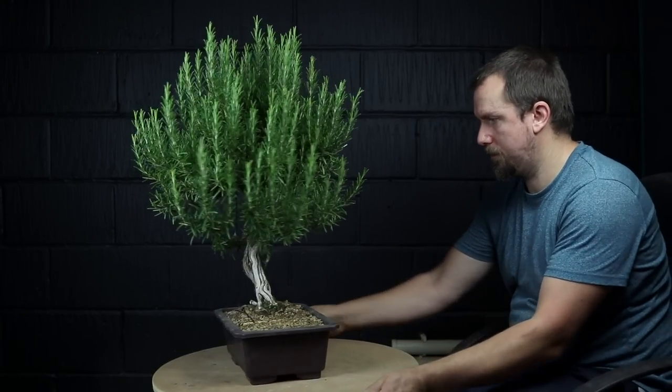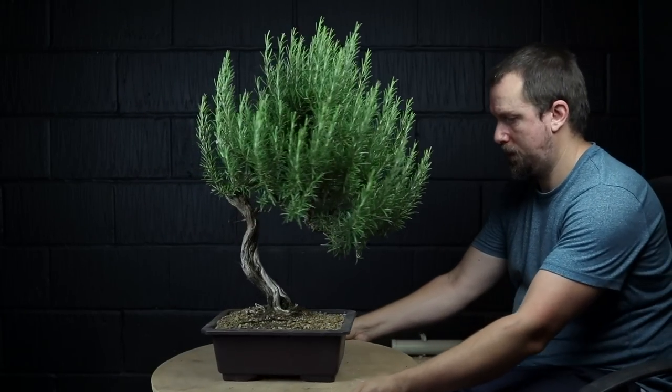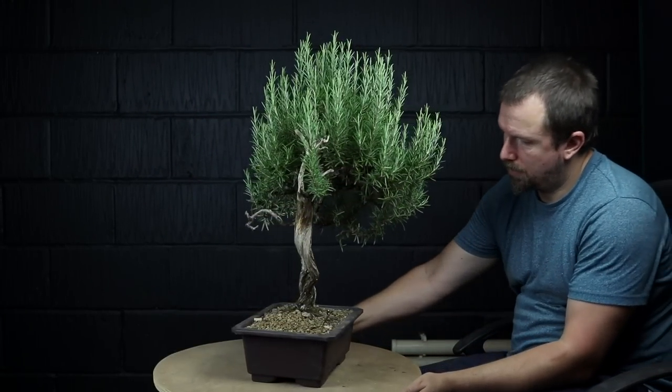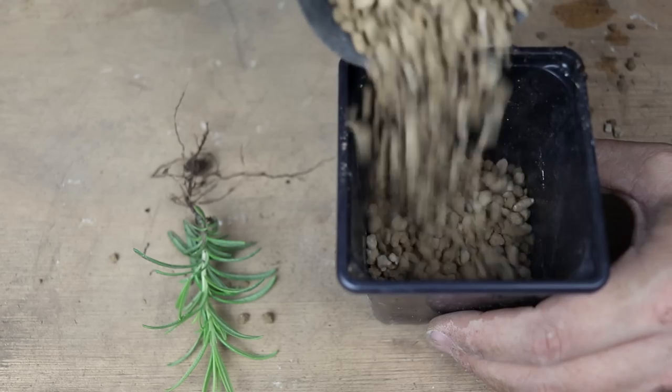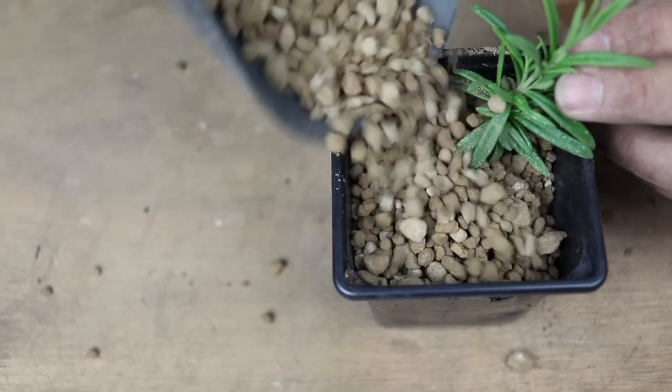Please like the video if you'd like to help the channel out — it really does help. Also consider subscribing for updates of this rosemary bonsai tree. I wish you the best of luck with your bonsai trees and I'll see you in the next episode.